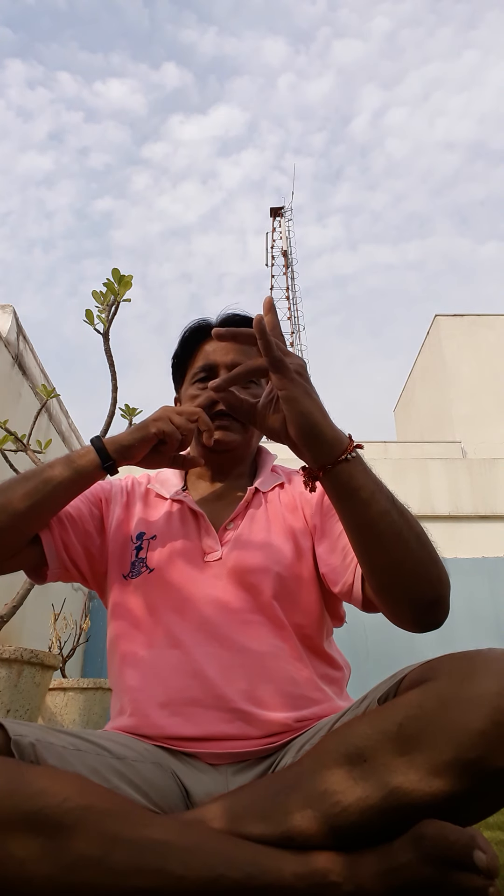And then I move to my breathing exercise — breathing yoga — that is Anulom Vilom. How do you do it? You need to cover your left nostril with your left hand, right hand on your right knee, and inhale from the right nostril like this.